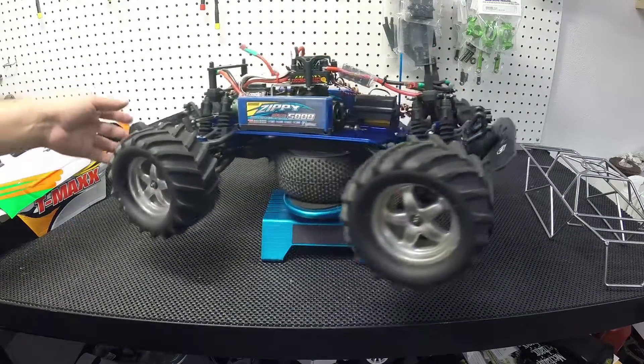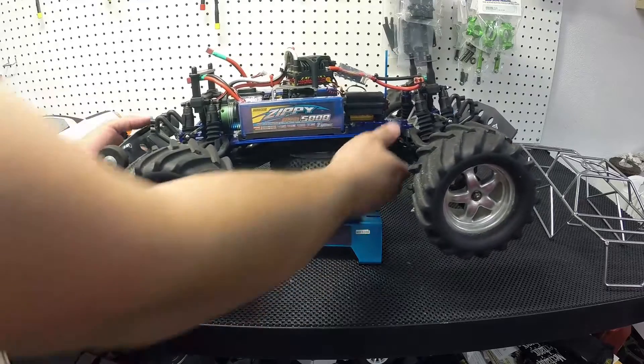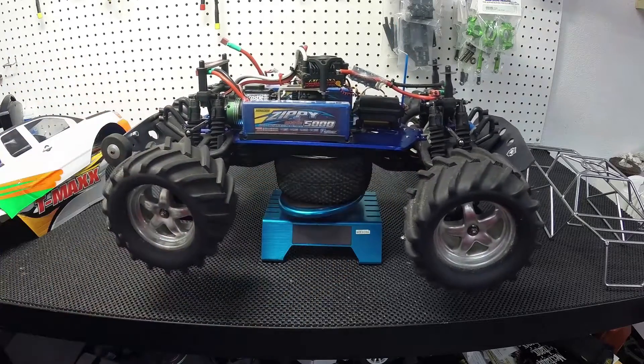MIP drive strap both front and back. Like I said, this is my main basher — love this truck.